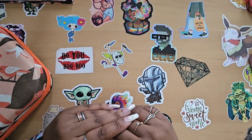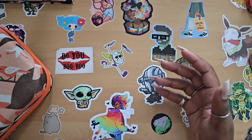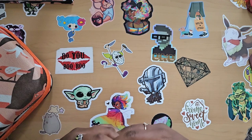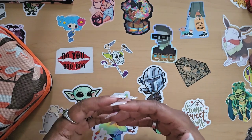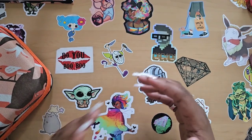Hello everyone, welcome back to the channel — Miss Coffee here. Today we're doing something a little different. I was contacted by the folks over at Art Dot, a budget-friendly diamond painting company that sells products on their website and on Amazon. They asked if I'd show some of their latest products, and of course I said yes — so that's what I'm going to show you today.